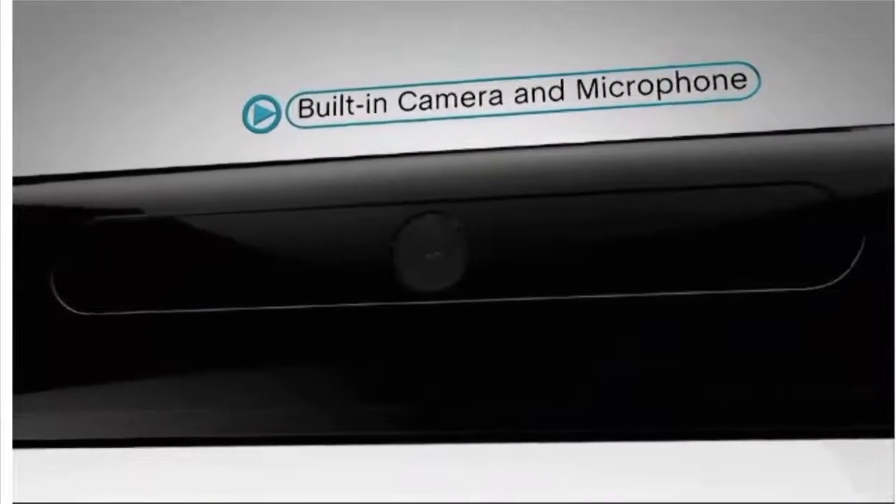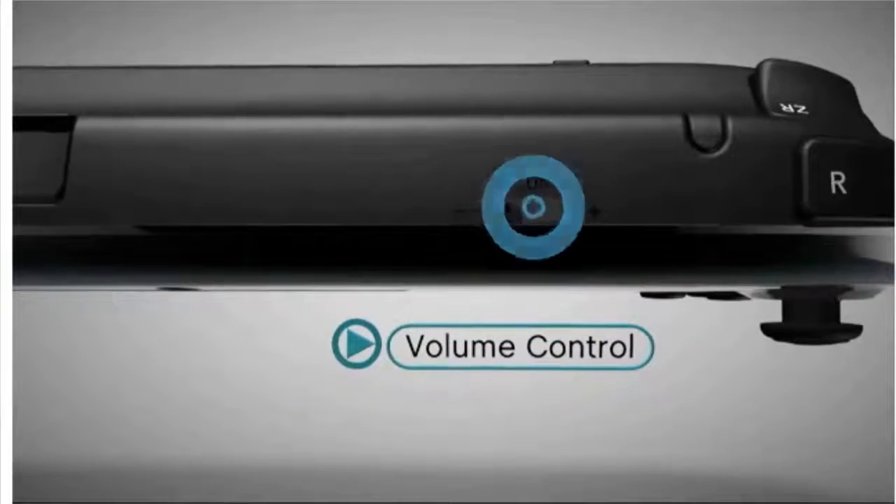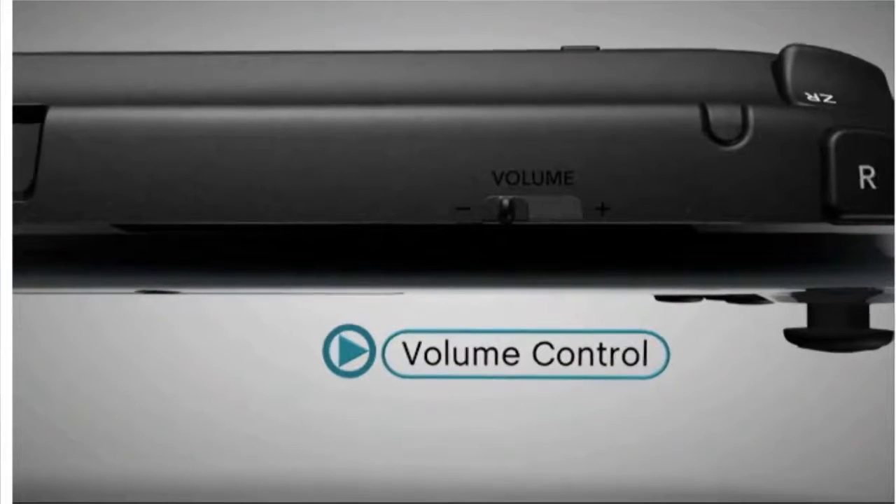There are stereo speakers, a headphone jack, and volume control that can adjust sound on the GamePad or on your full-screen TV.